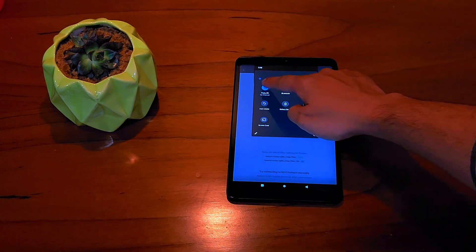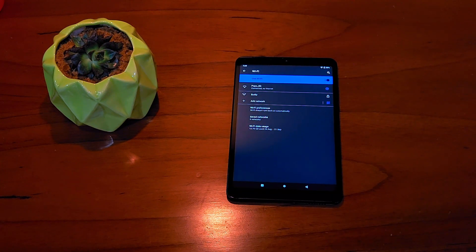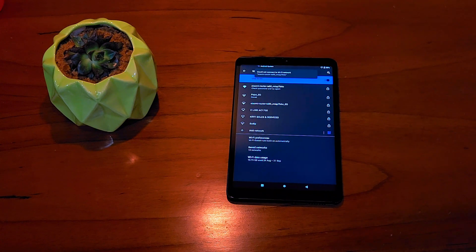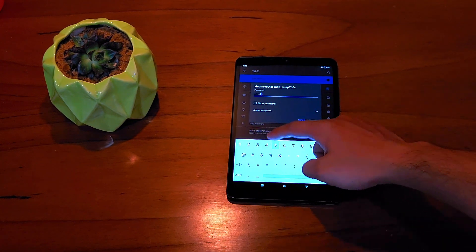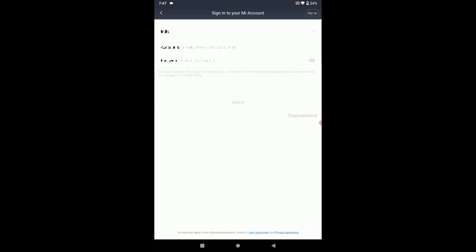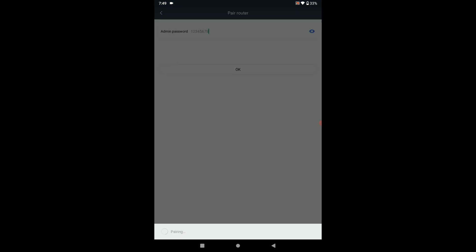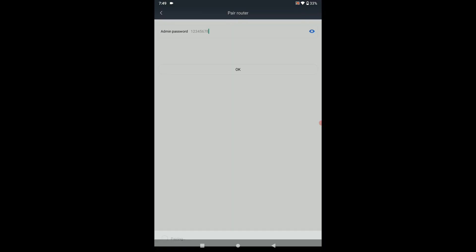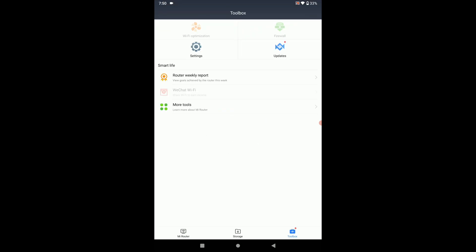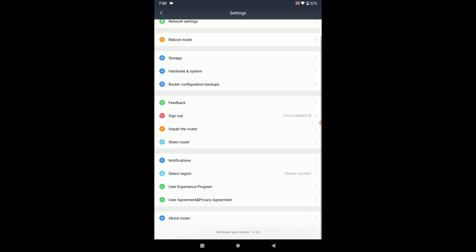Your router is now successfully set up and your network will get disconnected. You need to reconnect using the password you just set up — your network is now ready for use. You can set it up and forget it for the most part. However, if you need advanced controls, you need to make an MI account and sign in. You can then control many advanced features remotely. If you are interested, let me know in the comments — I will cover that in detail in my final review video.